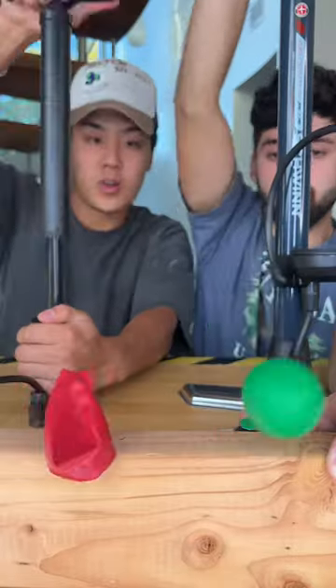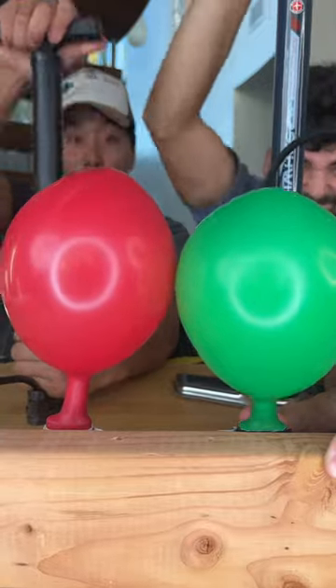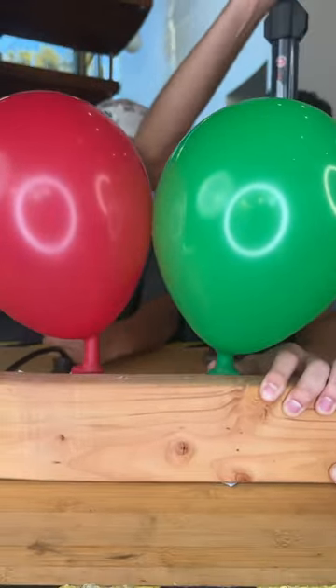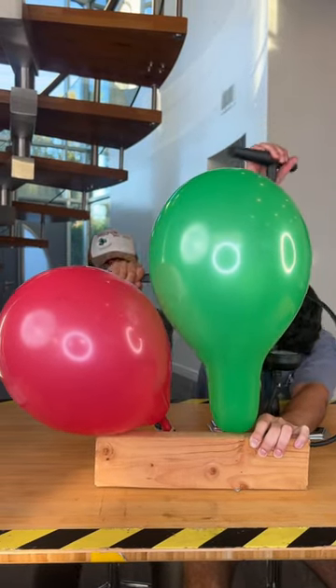Cheap vs expensive pumps. First we're testing how much air each of these pumps can output. You can see it starts out pretty close, and then the expensive pump kind of just takes over — we went until our arms gave out.